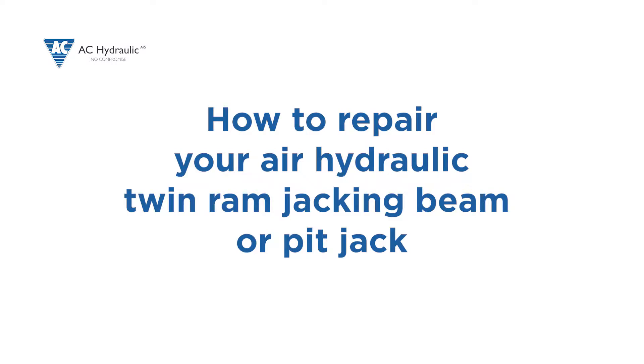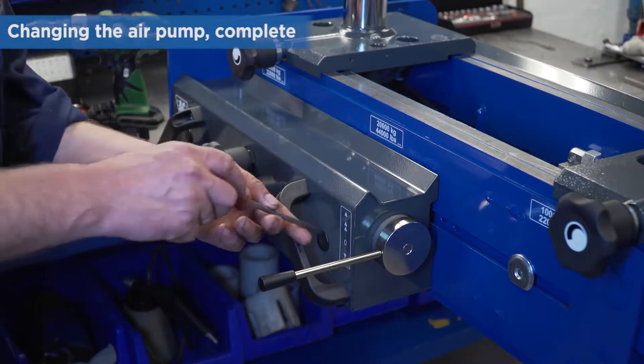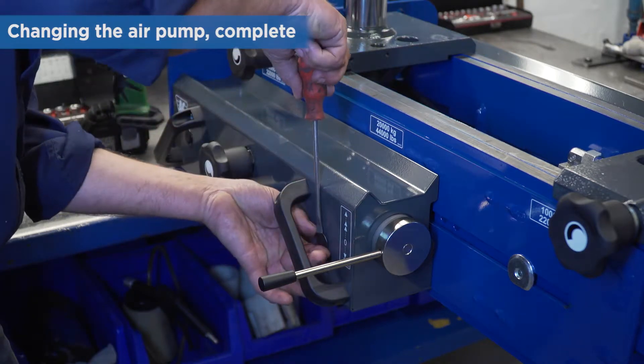How to repair your air hydraulic jacking beam. If you need to change the complete air pump or fix the air motor, follow these steps.